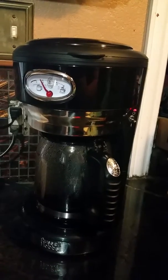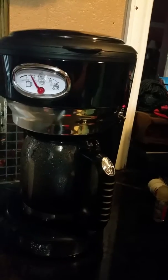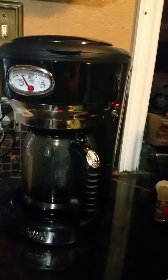I do feel it's a bit bulkier on the top than it is on the bottom, which when the carafe is not in there, it tends to tilt over. That's one of the things I didn't like, but I do like that it's very sleek looking.